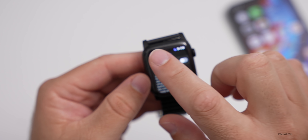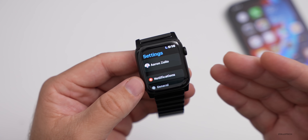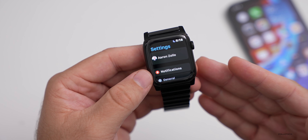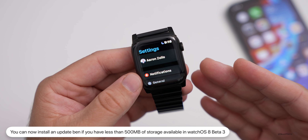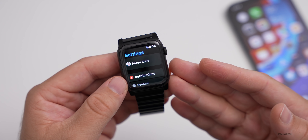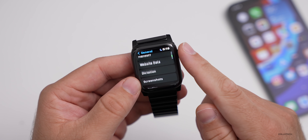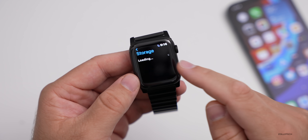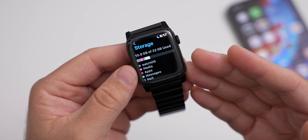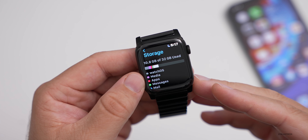Something pretty major for those of you with a Series 3 Apple Watch having problems installing updates: you can now install an update if you have less than 500 megabytes of storage available. You no longer have to wipe the device first. It should now work after beta 3, and that goes along with the updated storage view — so you can see what's using your storage, clear it up, and as long as you have around 500 megabytes free, you should be able to install the update.